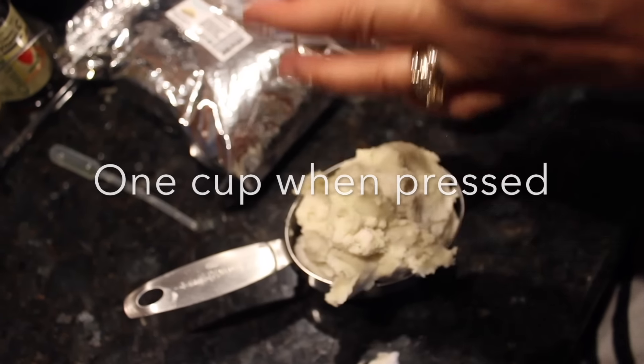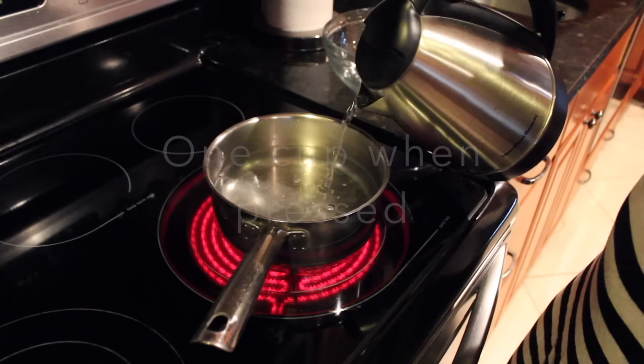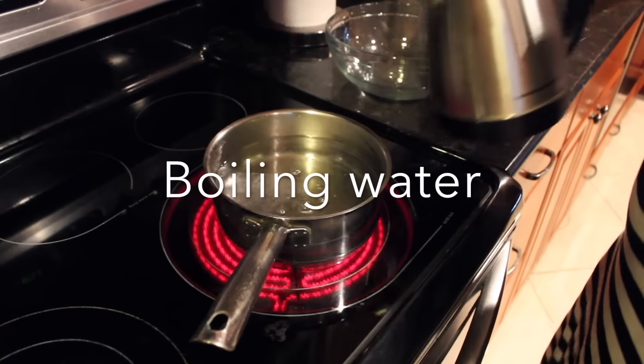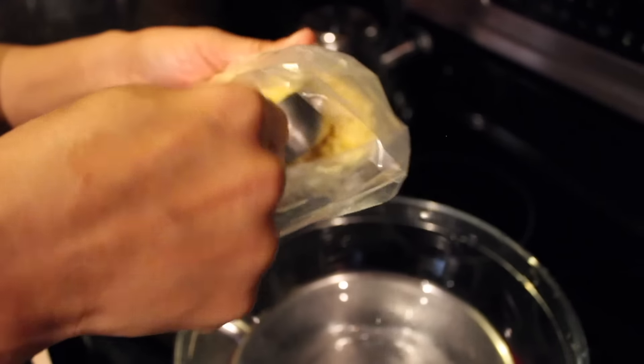Put the water on a pot to boil over the stove — not too much to overflow, but not too little that it'll burn out. Then you're going to put a preferably glass bowl over that water.